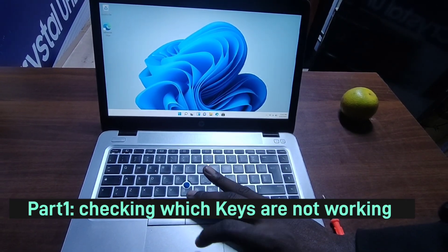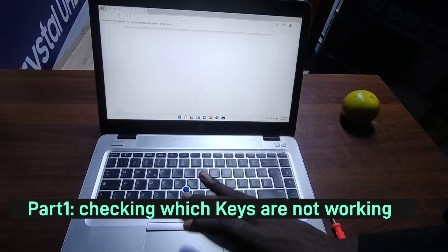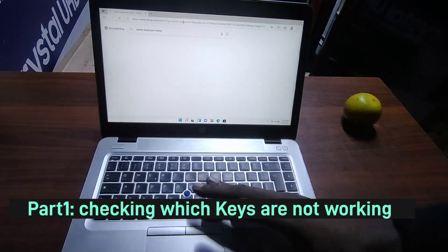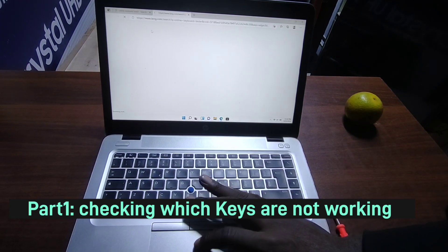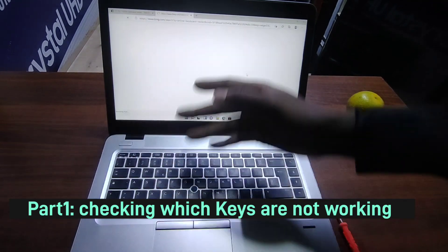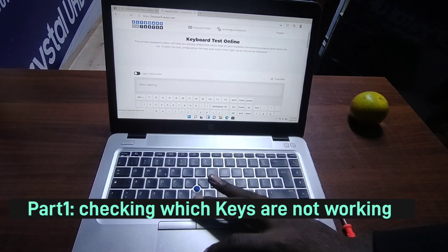First and foremost, go to your laptop's browser — I'm using Microsoft Edge here — and type 'online keyboard tester'. After typing that, go to the first search result. My internet is a bit slow but let's give it time.